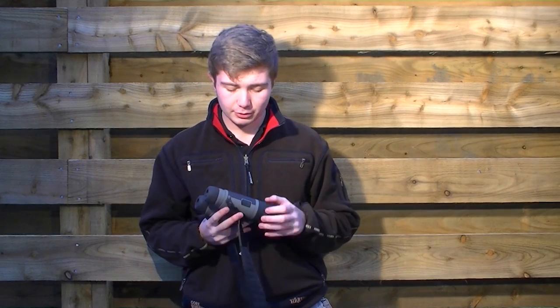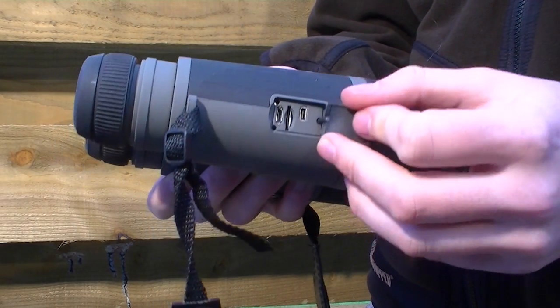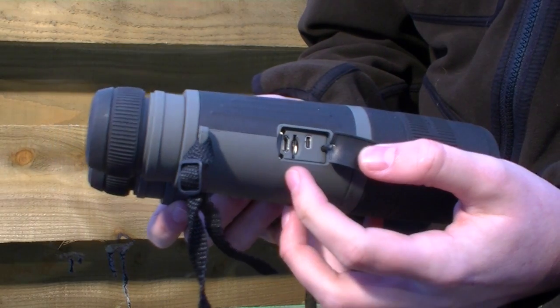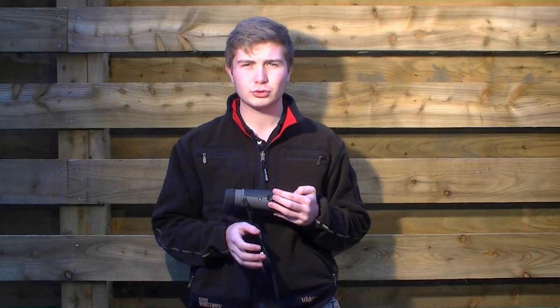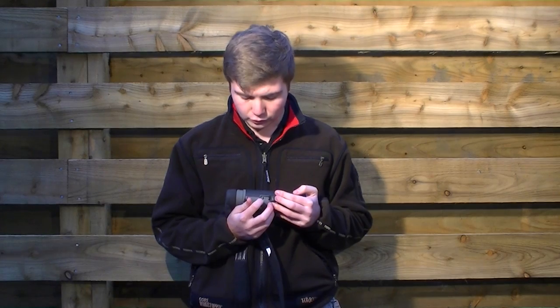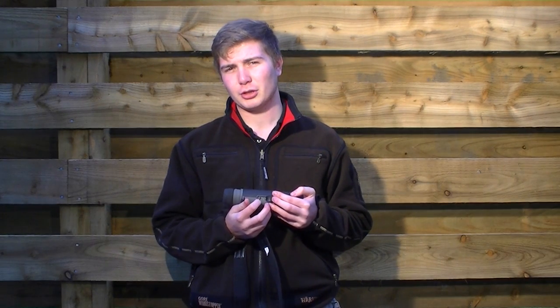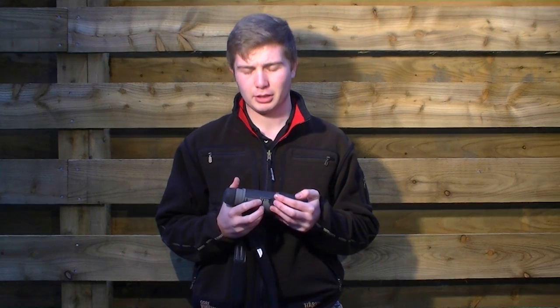There's a rubber cap on the side here. If you open that up, that exposes three terminals. You've got your micro-HDMI port, which allows you to connect to your television using an HDMI cable. You've got your micro-SD card slot, which allows you to use the built-in recording capabilities — without that, it won't record or take stills. You've also got your micro-USB port, like the one you'd see on an Android device like a Samsung or a Sony, which allows you to connect to your computer to download footage, and it also allows you to add an external power supply.